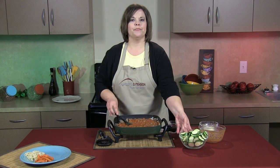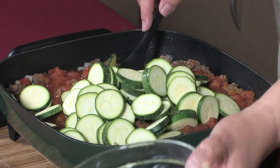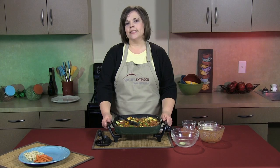Once your mixture has simmered, I'm going to add four cups of thinly sliced zucchini — that's about four small zucchini — and stir well to combine. Now I'm going to turn this mixture into a 9 by 13 baking dish that has been coated with cooking spray. I'm going to put this into the oven at 350 degrees for 20 to 25 minutes, and then we'll be back with the final product.